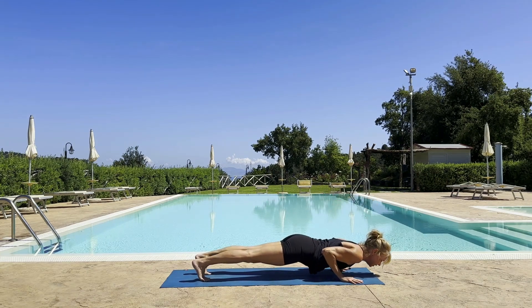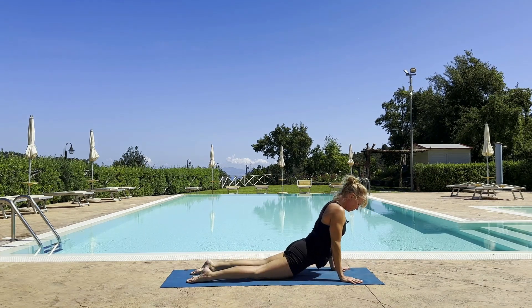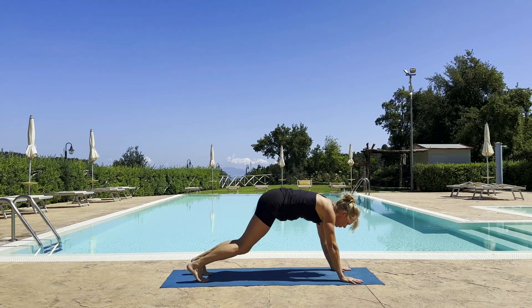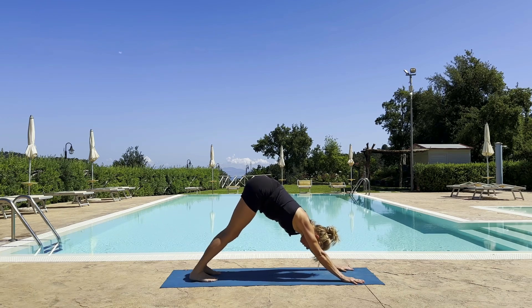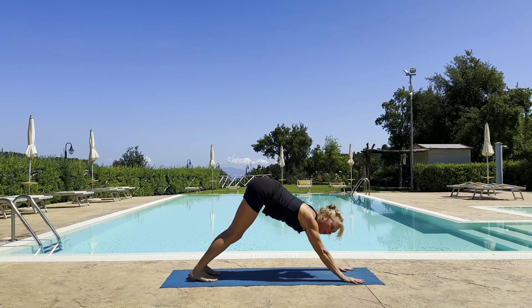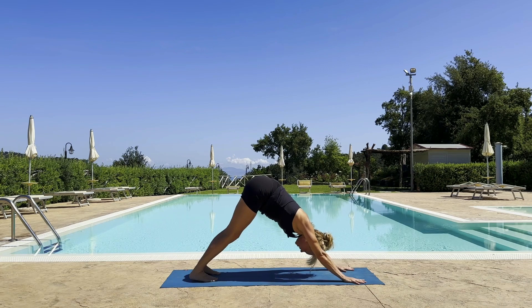Back to your down dog, or flow through a vinyasa if you're up for that. Plank, low plank, cobra up dog — inhale. Then your down dog — exhale. Maybe you want to incorporate your ujjayi breath — that soaring, exhaling sound.